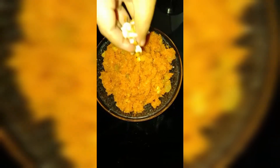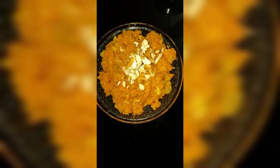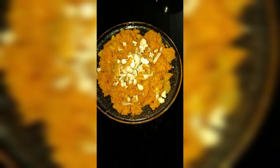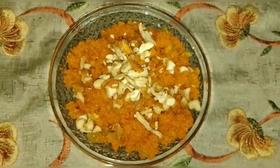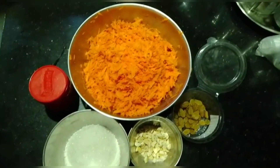Gajar ka Halwa, a popular Indian carrot-based dessert needs no introduction. This winter delight is liked by one and all, and we Indians really do not need any special occasion to make this pudding. Gajar ka Halwa is also known as Gajarar Halwa, Gajrela, Gajar Pak, and Carrot Halwa.